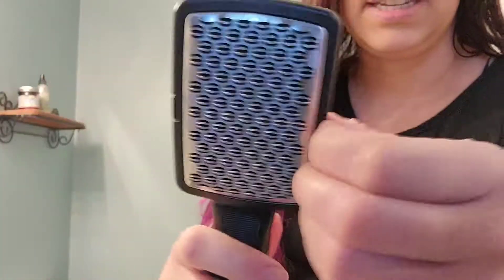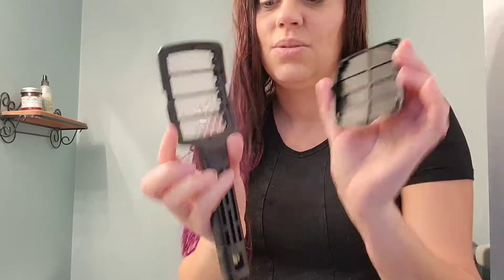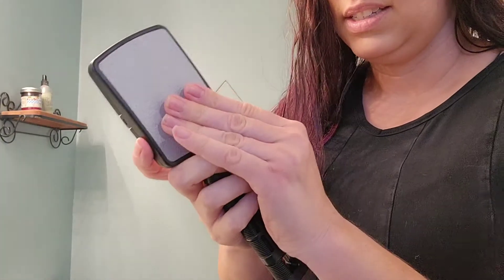After you've used it on your feet, it's going to collect all that dead skin inside. You can open it up like this — it's really easy to take apart and really easy to pop back together just like that.